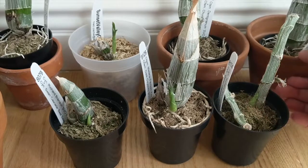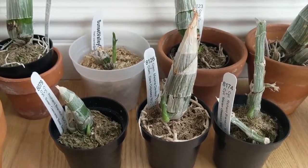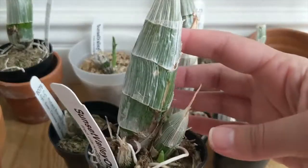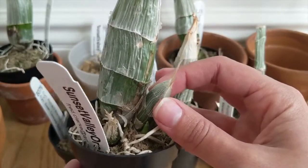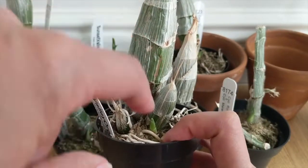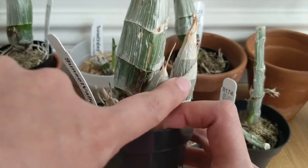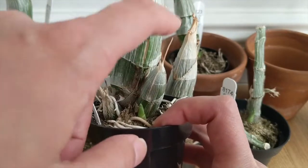All of these catasetum types have some new growth sprouting. This one actually had a growth coming in when it was supposed to go dormant, so I stopped watering it and it just went dormant on its own. My fear was that if I kept watering it while that was an active new growth, I was going to rot it — since it was such a tiny growth. I stopped, it lost its leaves, and it was totally fine.